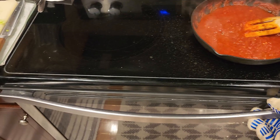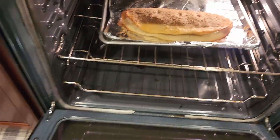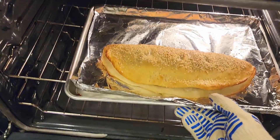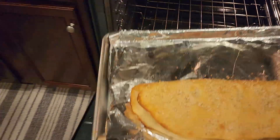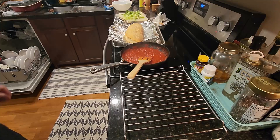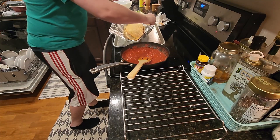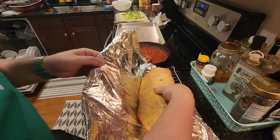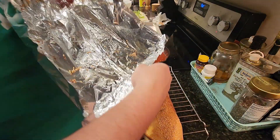It's been about 15 minutes and the calzone is ready. We didn't seal it so well, so it looks like it's popping open a little, but we're going to take it out and put it on the rack to cool. Once cooked, transfer the calzone to a wire rack and cool for about 10 minutes to let the filling firm up.